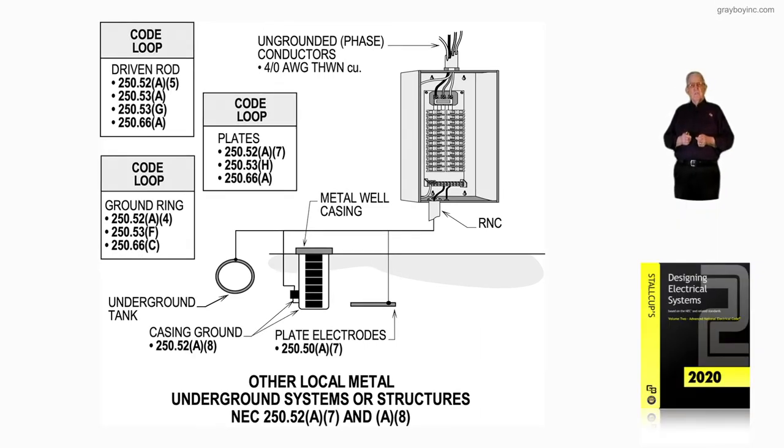This illustration deals with other local metal underground systems or structures outlined in 250.52A7 and A8, where these are the only items available to you as an electrode-type system.